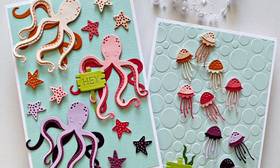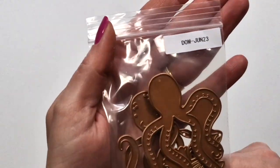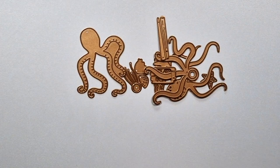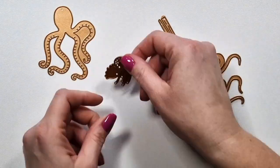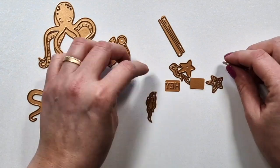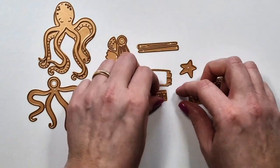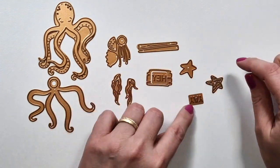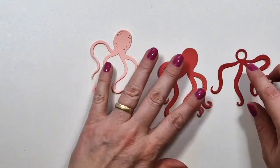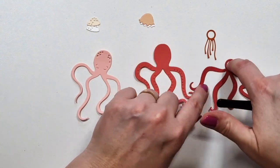Hi there! Zhulka here with another video. Today this one features the Spellbinders June 2023 small die kit — it's another really cute kit. It has an octopus, jellyfish, and they have different layers you can create from different colors. Then there's some seaweed or algae, and you can create a sign with two different sentiments, and then a star.